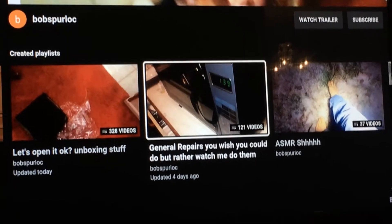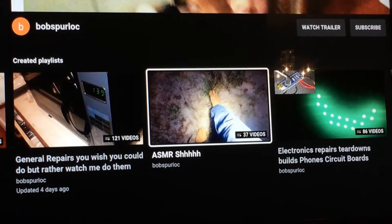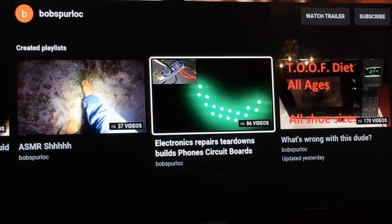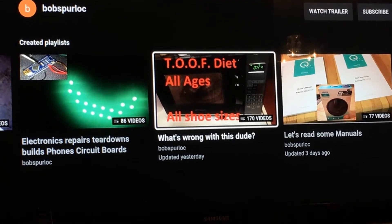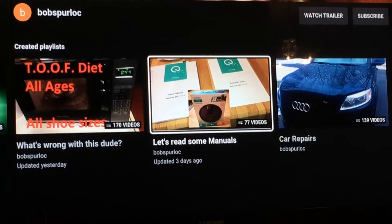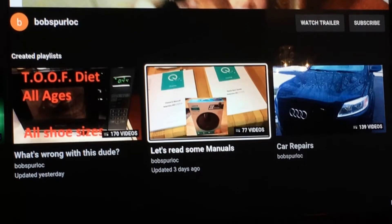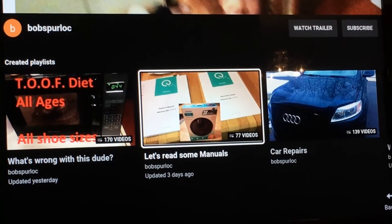There's 328 videos of just opening stuff. 121 videos of just fixing things around the house. Walking around barefoot in the snow - yeah, that's cool. I build electric circuits - you don't know how to do that, just watch. I make stupid videos - 170 videos of just stupid things nobody cares about. 77 videos where I just show you the manual for something. I started reading manuals because I got pissed off that someone wanted me to pay to read a PDF manual - and it's crazy because people like these videos.